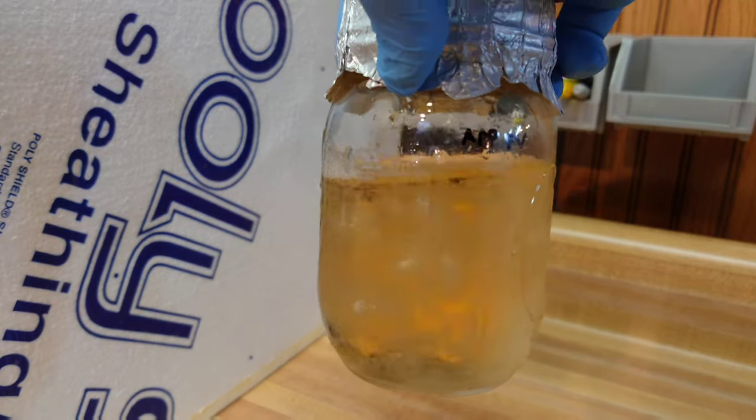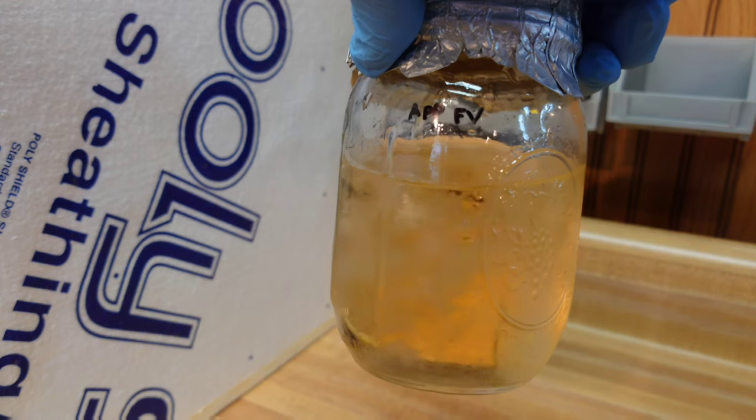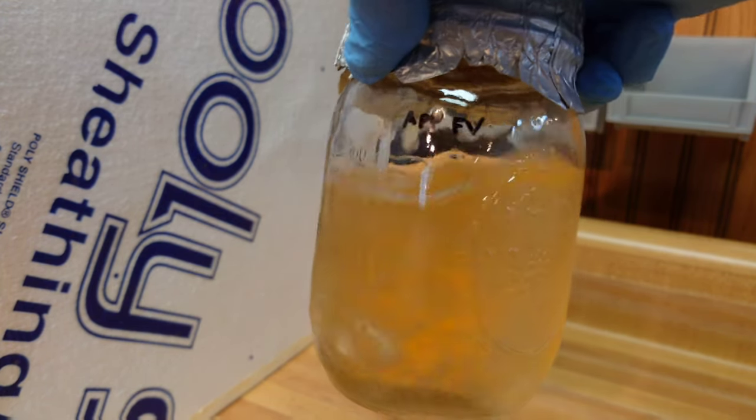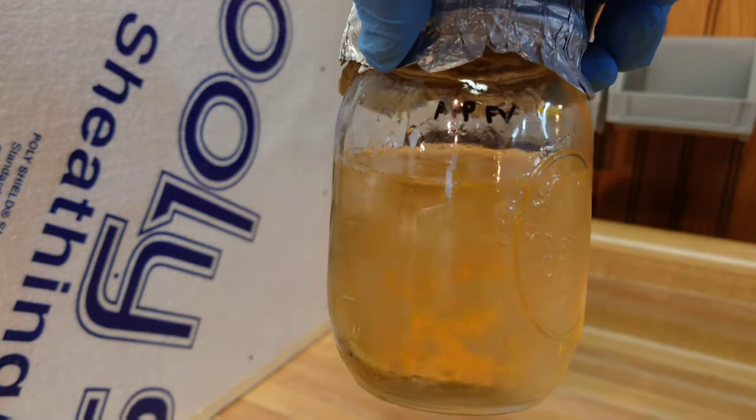Here's one more — this is Flammulina velutipes from Appalachian Gold, the best enoki culture on the planet. Got that one renewed as well. Again, that was just a direct injection.